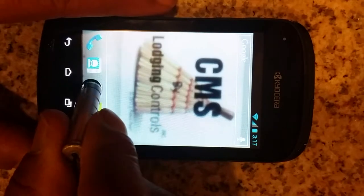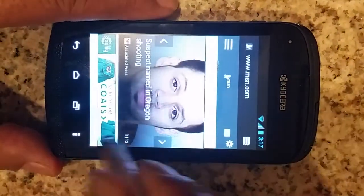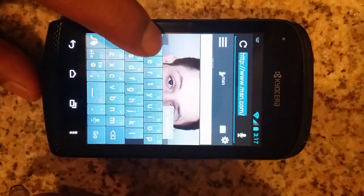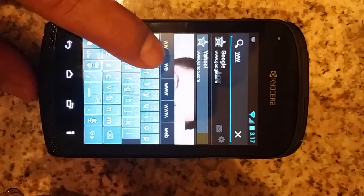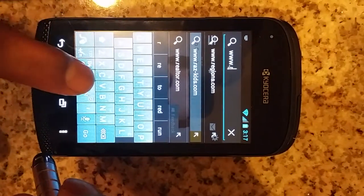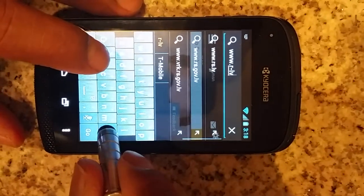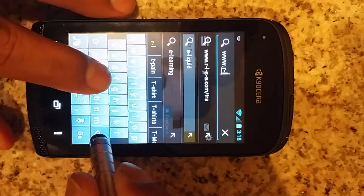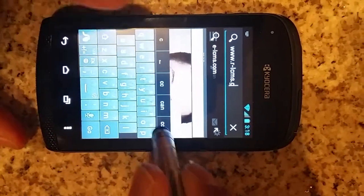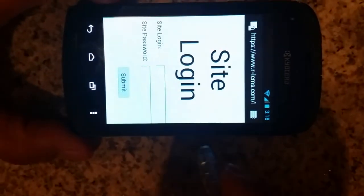Click on the Android button, go to Browser, go to the web page, and type in www.r-lcms.com. Go ahead and hit Go.